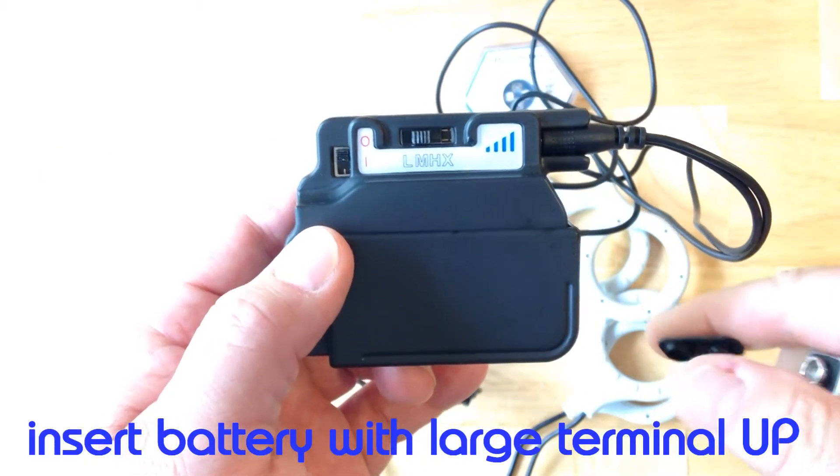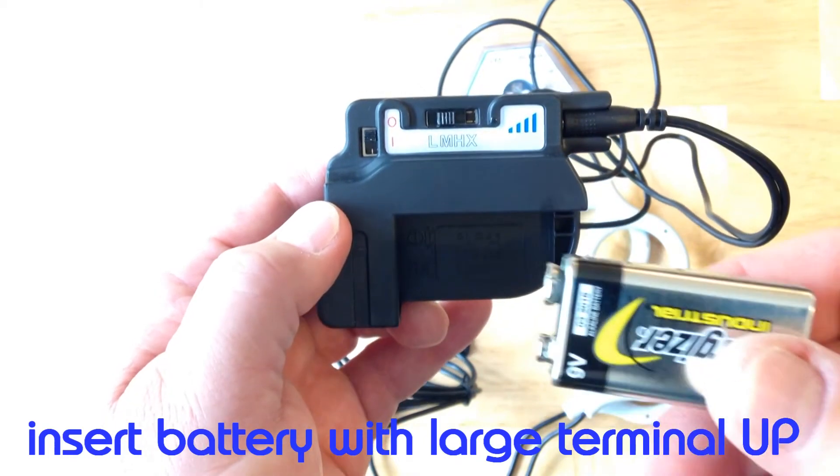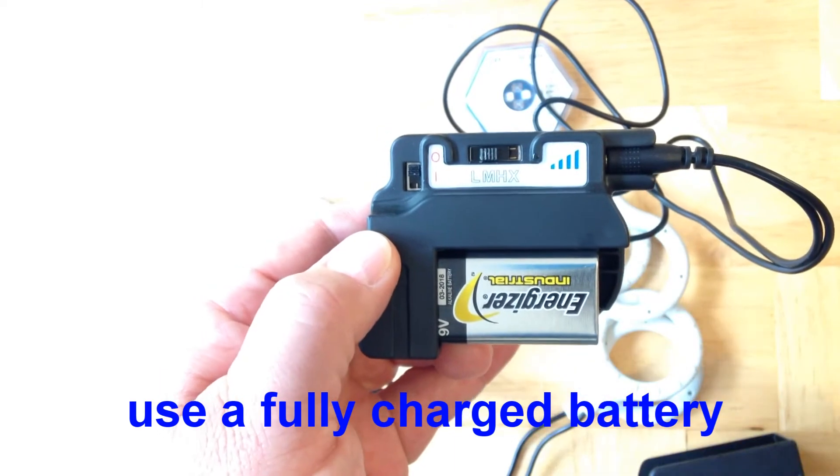Insert the battery with the larger terminal facing upward. That's the negative terminal, and it looks like a crown. Place the battery in firmly until it clicks in place, and always use a fully charged battery.